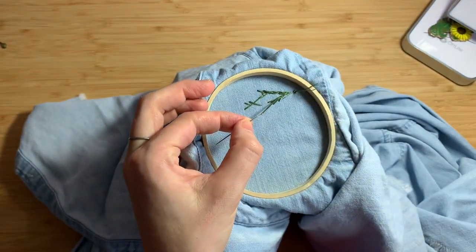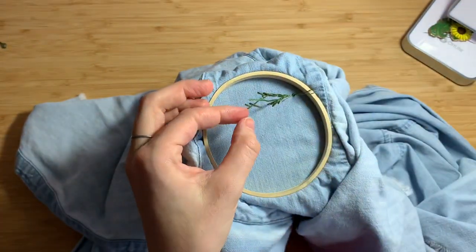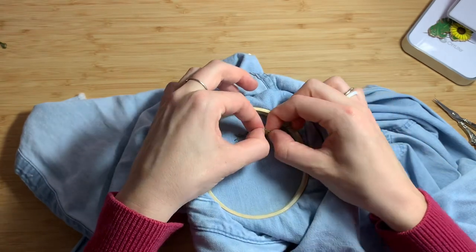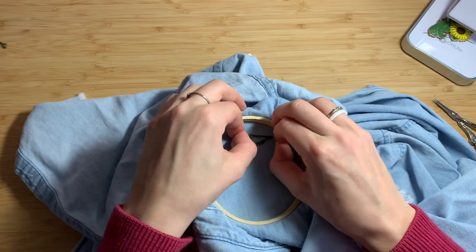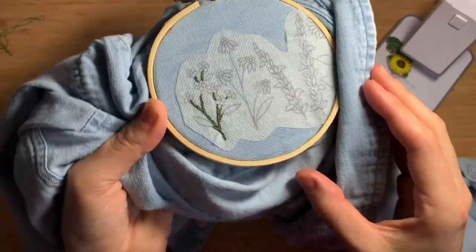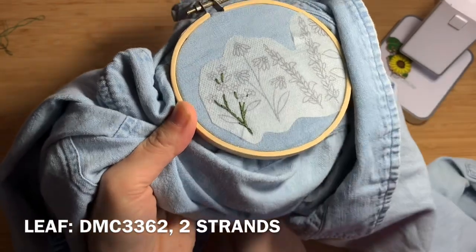Repeat this process until you finish filling in the full stem. As you work on this project, you'll be tying small knots on the backside of your garment to secure your stitches. Once you're finished, your stem should look something like this.